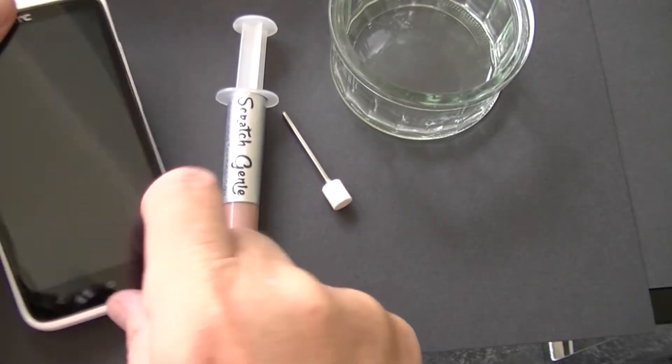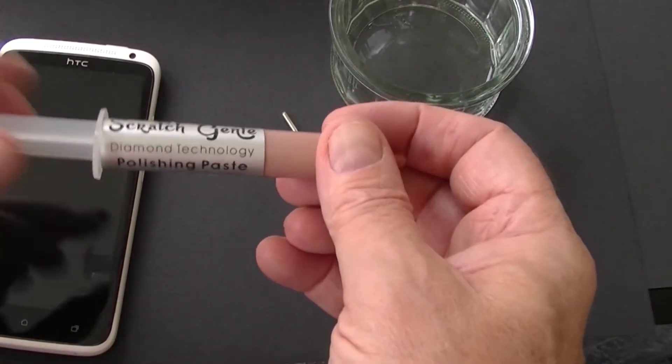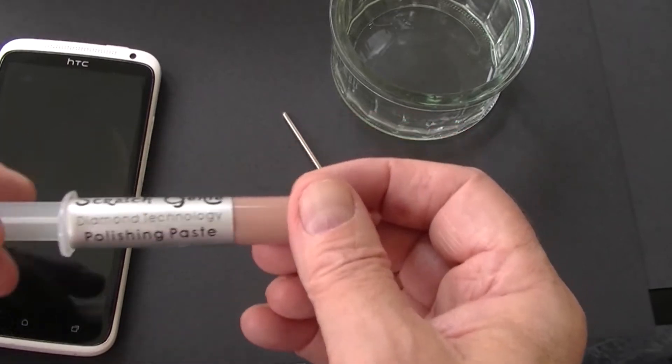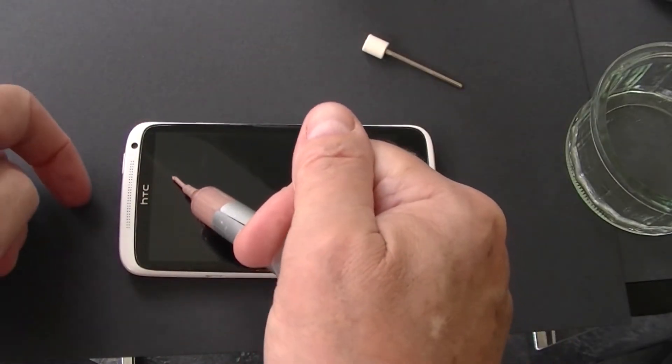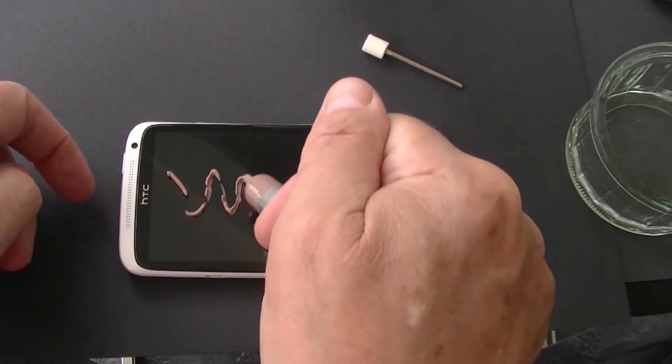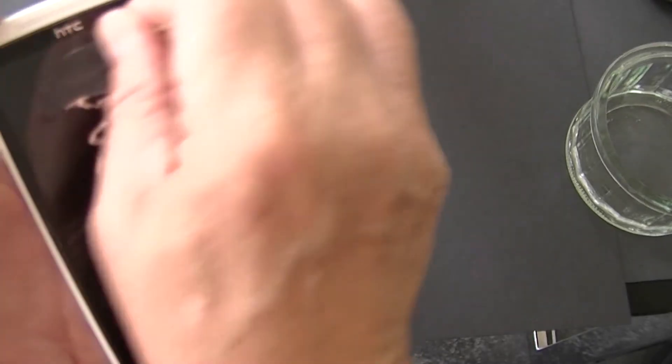Scratch Genie Diamond Polishing Paste has been removing scratches from all types of glass for many years. Apply a small amount of paste to the screen and with the polishing tool provided, start to rub the paste in a circular motion in a gentle manner.